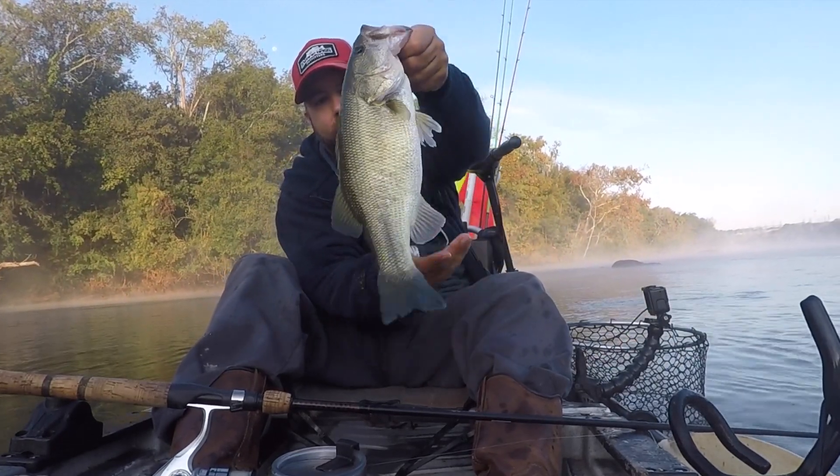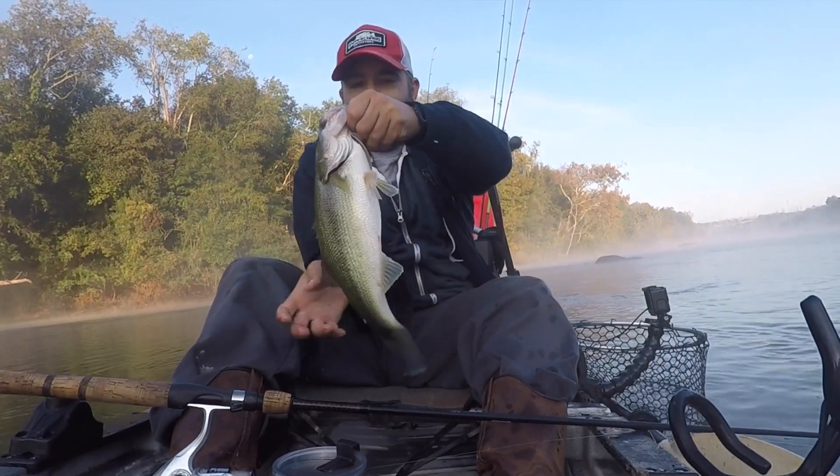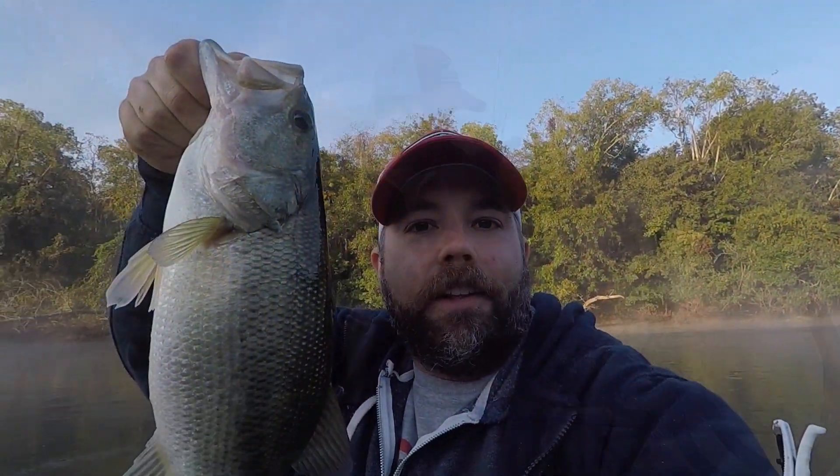Nice largemouth here — I think we may be on to something. Look at this guy. Let's get him back in the water.